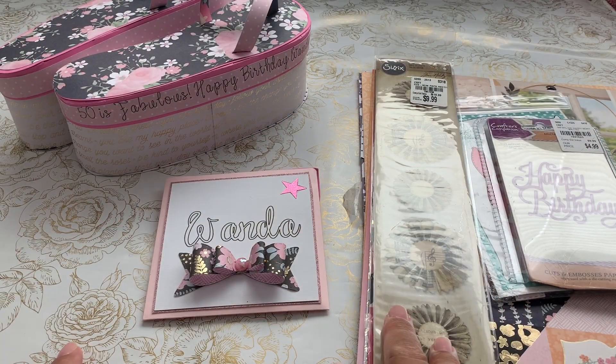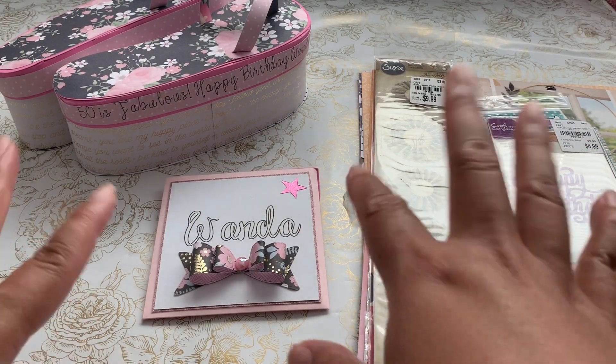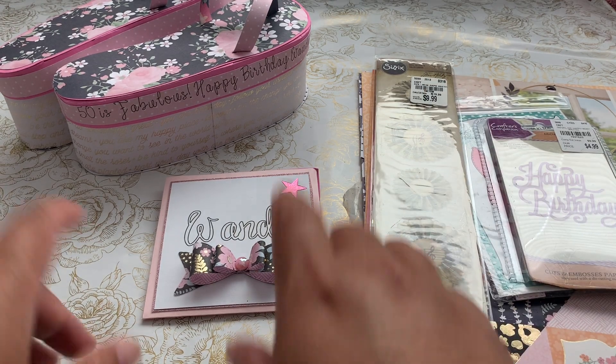Hi everyone, it's Civ. Welcome back to my channel, A Crafty Poodle Mom. Happy birthday, Wanda — 50 is fabulous!